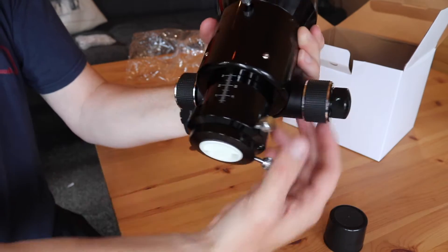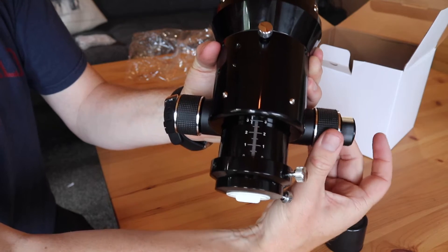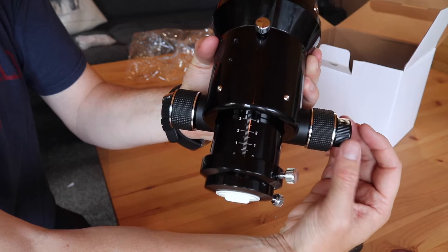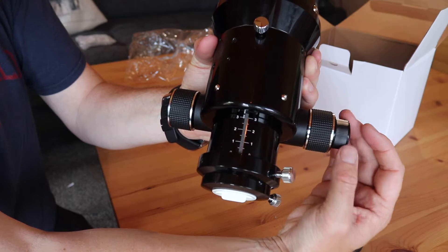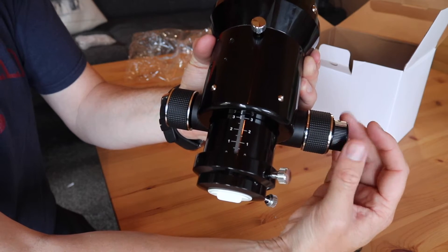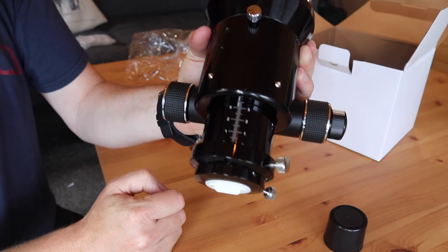On the left hand side and the right hand side, the large knobs turn, and then on the edge we've got a much finer adjustment as well. It's a 10 to 1 ratio, so 10 turns of the small knob is the equivalent to one turn of the large knob.